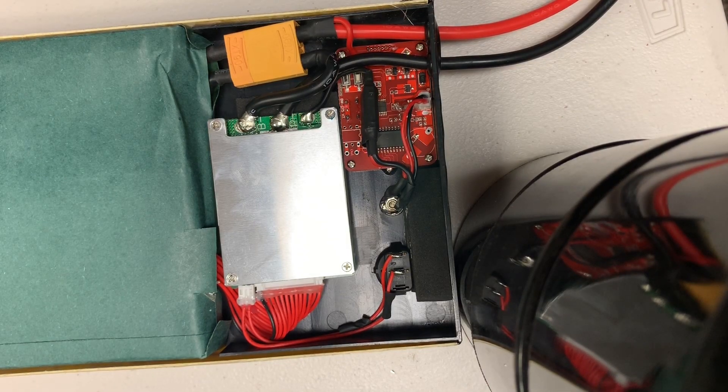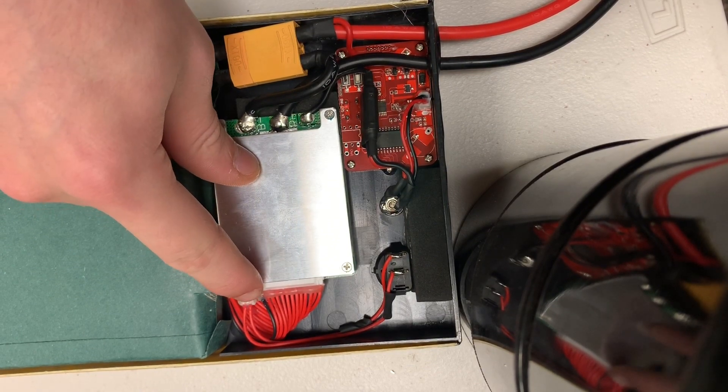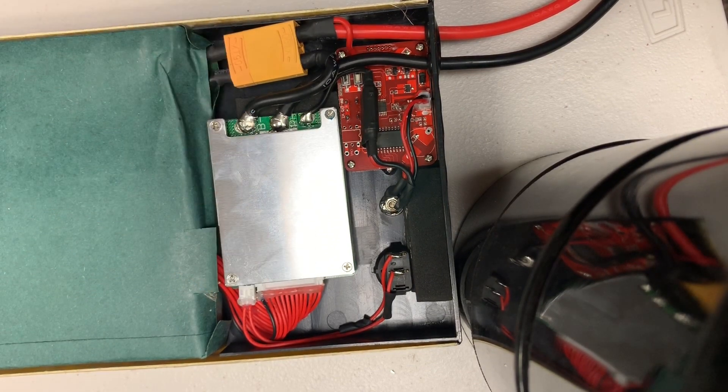Hey guys, welcome to this segment of the Torque Boards tutorial. In this tutorial we're going to be showing you how to disconnect the balance wires from the BMS and how to check the voltage on each of the cells.